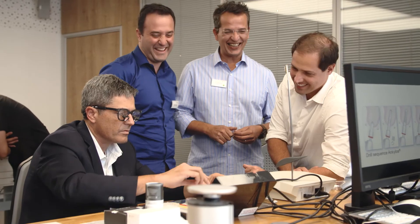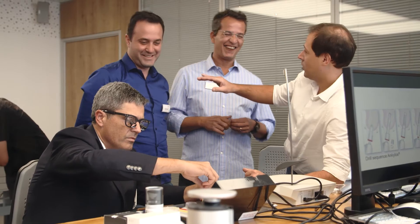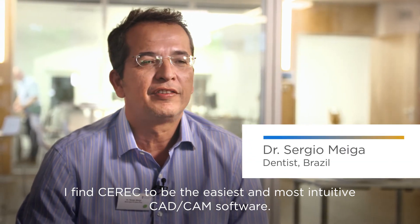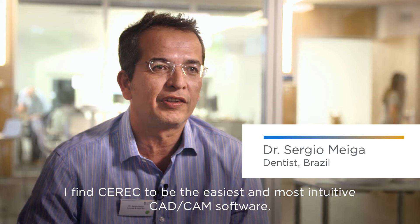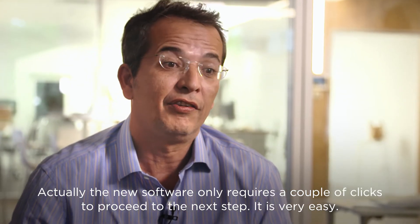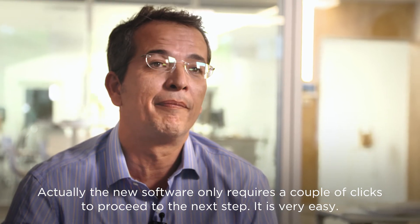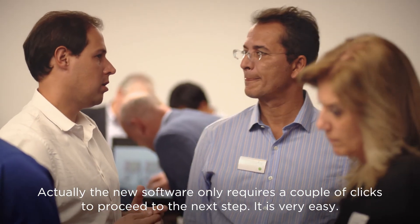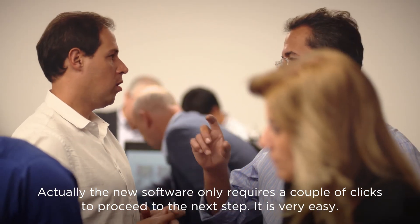It's more intuitive, it's less clicks on the mouse to make the restoration. The person doesn't have to be a nerd with computers. It's the simple way to make the restoration. I think CEREC is one of the most simple and intuitive softwares of CAD-CAM. In fact, with this new software, they are practically just clicks — you follow the next steps. It's very simple.